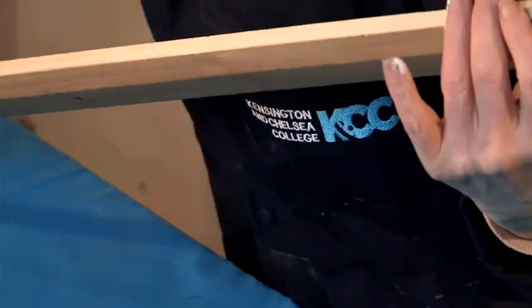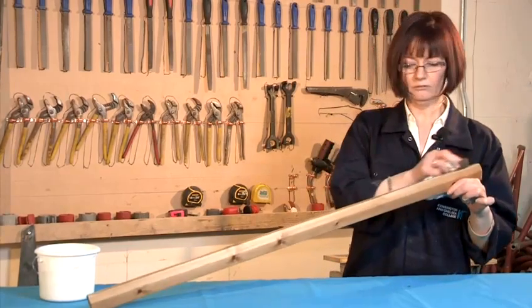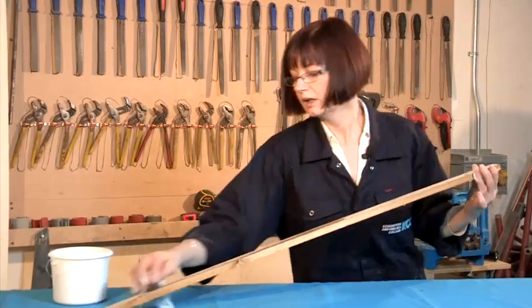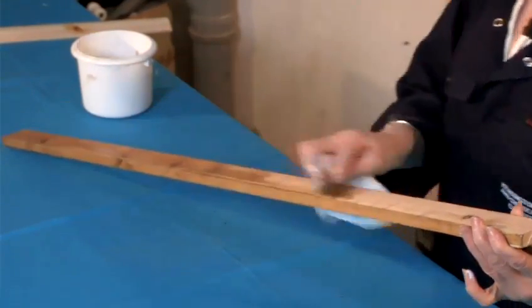Then simply turn it over and again the same method — just go with the grain all the way up and down. This will dry fairly quickly so you can re-coat it after an hour or so if you want to have it darker.